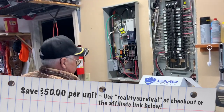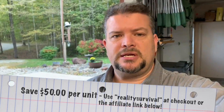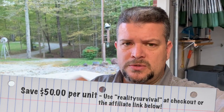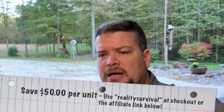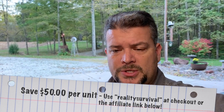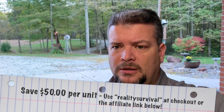We're all protected — thank you Gary, we appreciate it! If you guys are interested in saving $50 per unit, use the link in the description below or use the discount code 'Reality Survival' to save some money. If it's something you're interested in, go check it out, and we'll talk to you guys later.